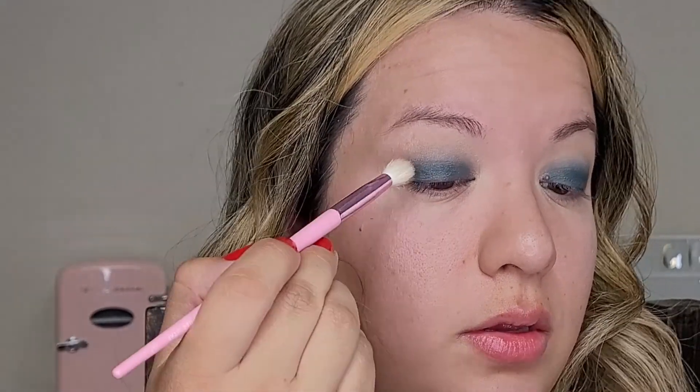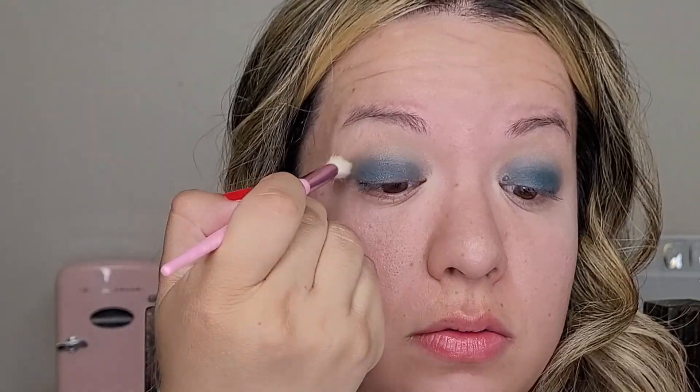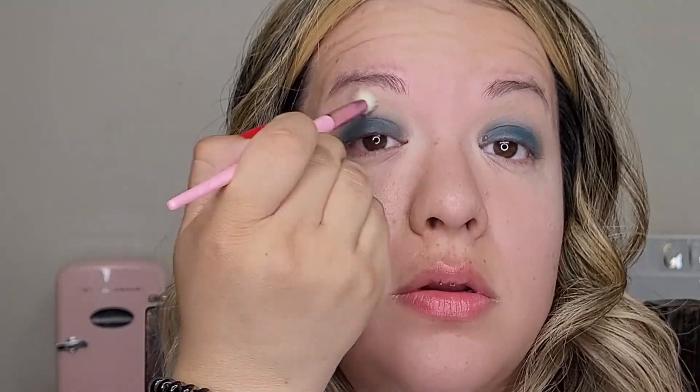Taking a clean fluffy brush, I'm going to go back into the shade Nudie and just take it right there to make sure it doesn't go too high up.